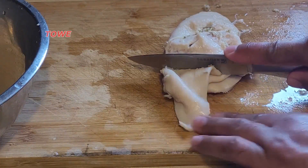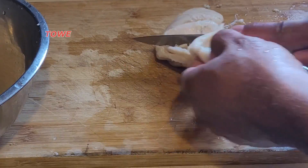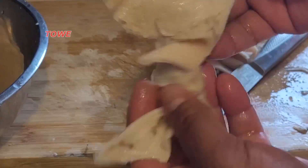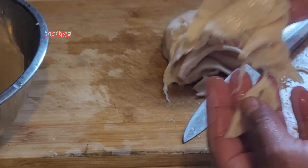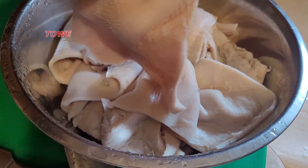Here we have the pachowney — the liver, heart, the lungs, and the stomach. We're actually gonna clean the pachowney a little bit before we start the cooking process. It's already clean from the store, but we'll give it a second cleaning.